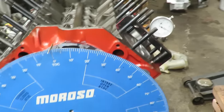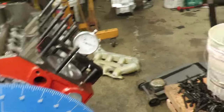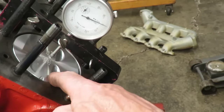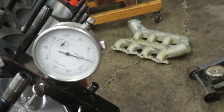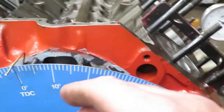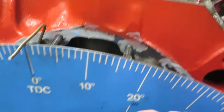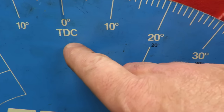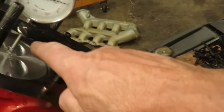We've got our degree wheel on the front of the engine and a dial indicator on the piston. We've brought our piston up to its highest point of travel and zeroed out our dial indicator. So we've got the piston right at top dead center - approximate top dead center - and we zeroed our indicator. We also put our pointer on the front of the engine. It's a fixed pointer, pointing right at zero on the wheel, or top dead center.